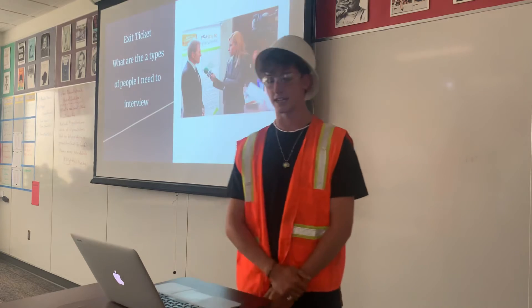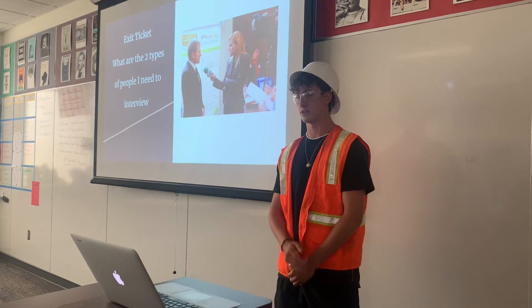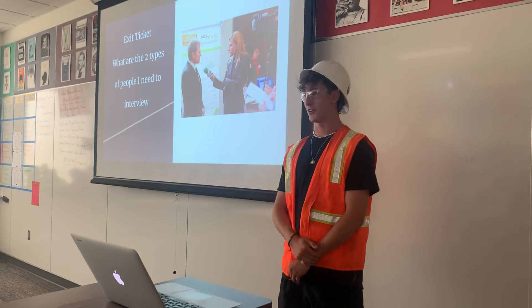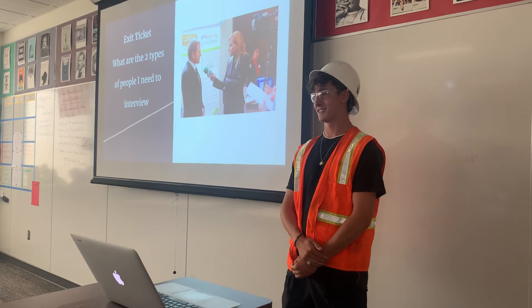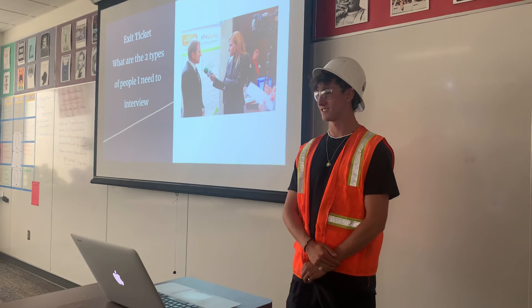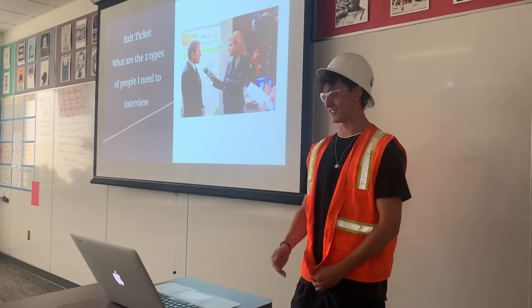My exit ticket question is: what are the two types of people I need to survey? Gardner — teacher and student. Yes, that's perfect. These are my sources — thank you for being here.